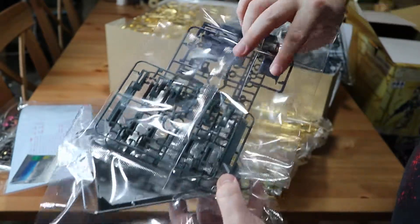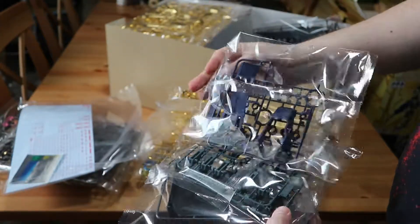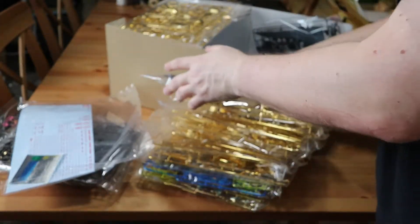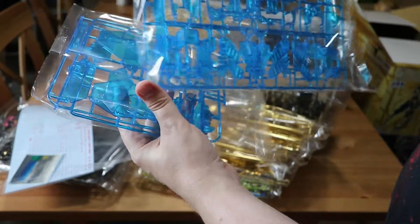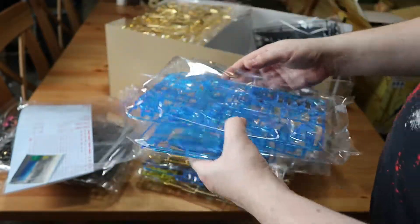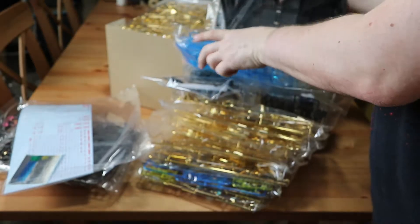More of the fine detail parts — there are a lot of little components, this is going to be a massive task. You can see more of the clear blue plastic pieces here. All of these are going to glow fantastically with the LED pack.